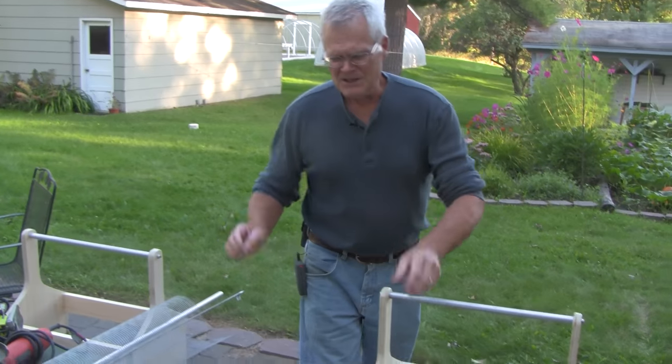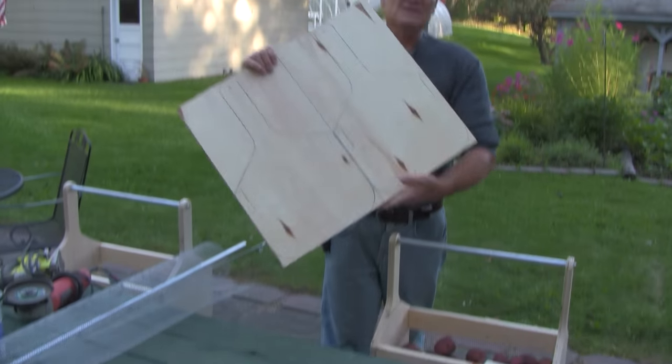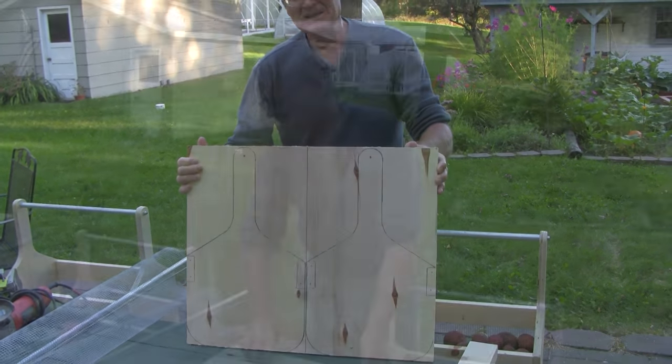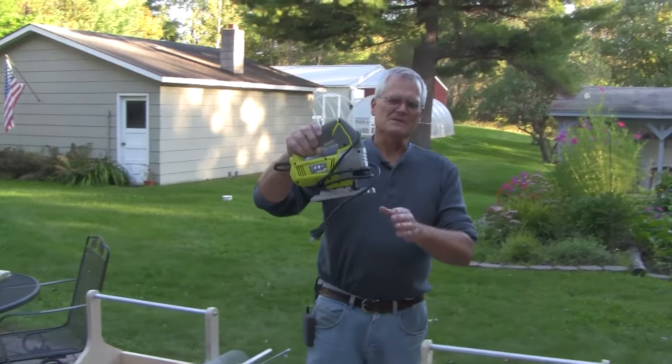Really all you need to build this basket is a piece of three-quarter-inch plywood — this is a two-foot by two-foot square, cut down to 20 inches. One of the tools you're going to need to cut it out is a saber saw.